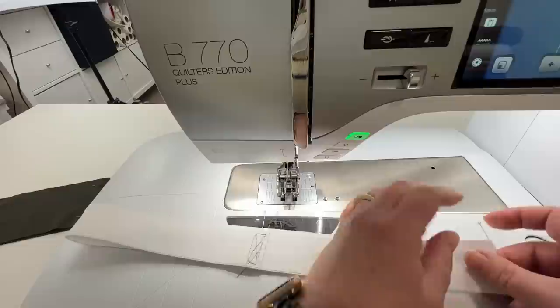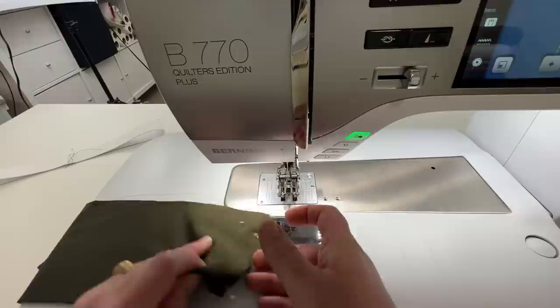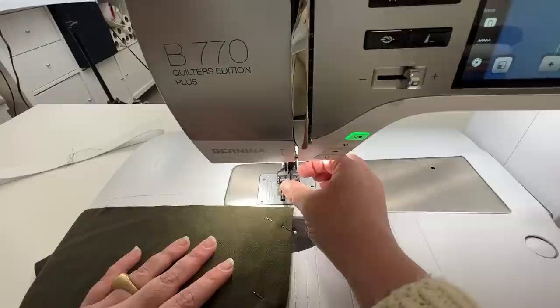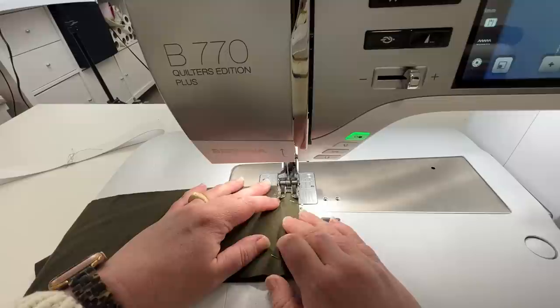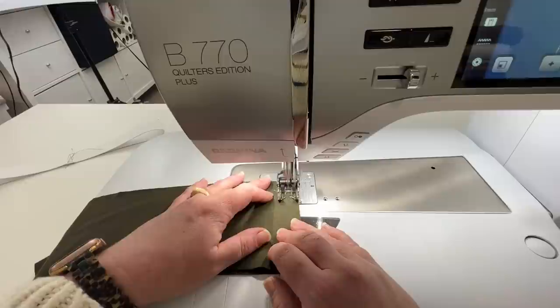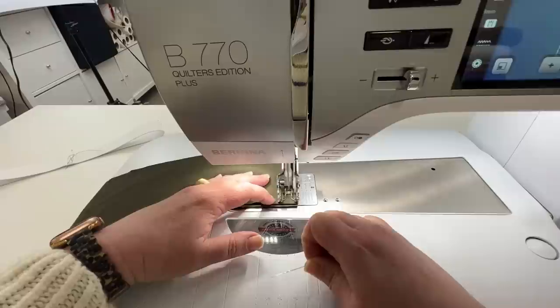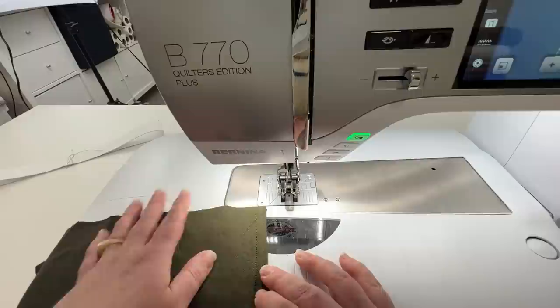I'll set the elastic aside. I've got my waistband here and I'm going to switch to a stretch stitch and sew it at three-eighths of an inch. A little side note: sometimes with knits it's good to grab hold of your top thread and bobbin thread so it doesn't get sucked down into the feed dogs. Be careful starting right at the edge because it's easy to get that sucked down below.